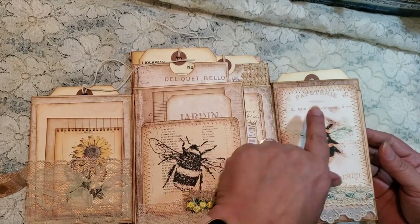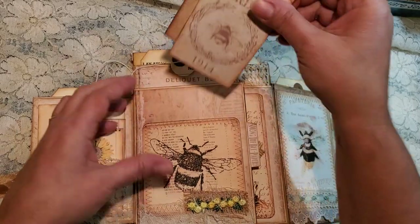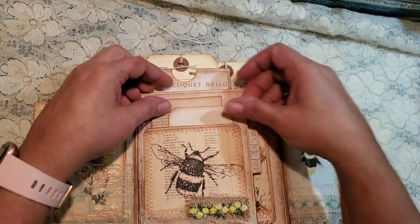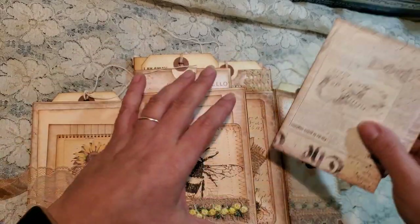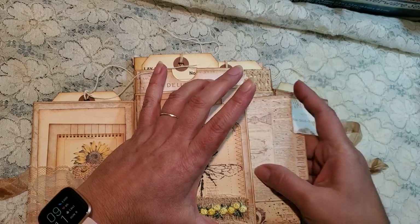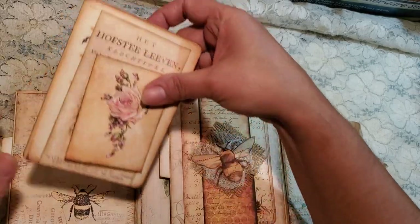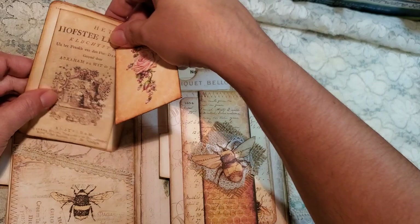And then that's cute. I love that bee. A little pocket here. Those pop in there, and then in here we have these cute little file folders. So those just pop in there. On this side, we have a cute little pocket holding some pieces of ephemera.